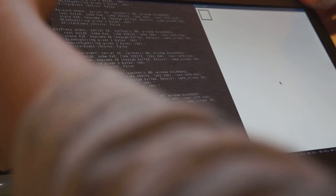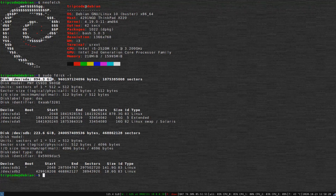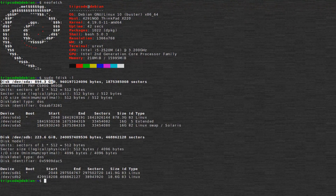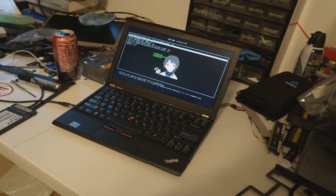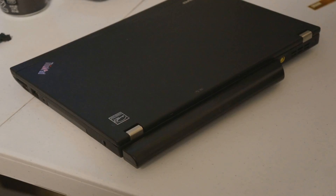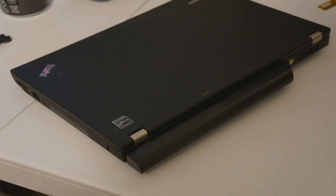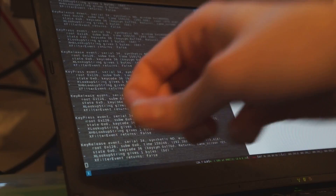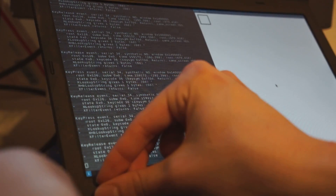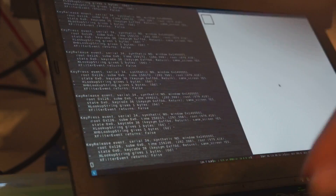Let's take a look at the final product — now with 16GB of RAM, an unblemished IPS panel, and about a 1TB solid state drive, along with a new old stock 9-cell battery. It's actually quite a nice system. I hope you guys enjoyed the rebuild.